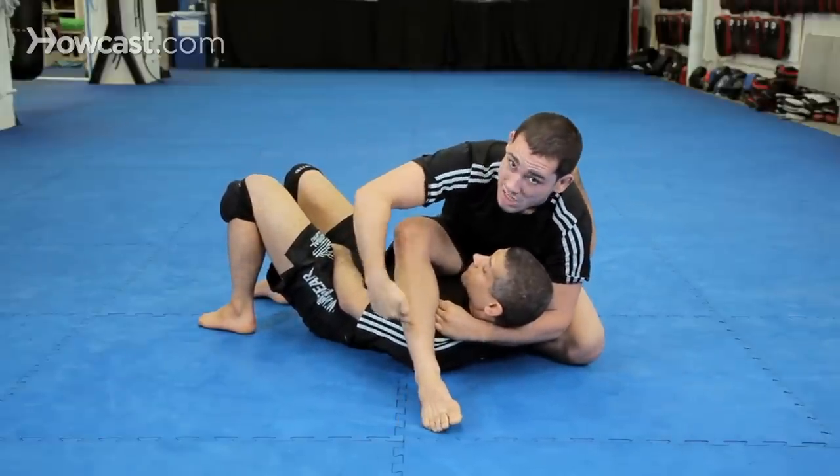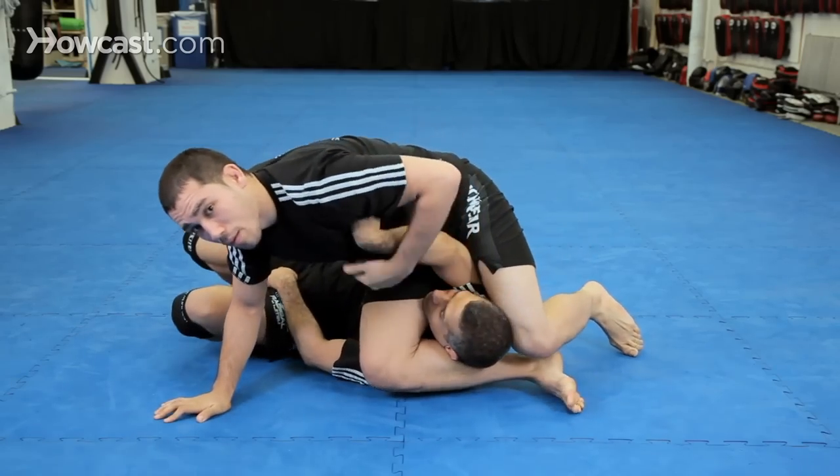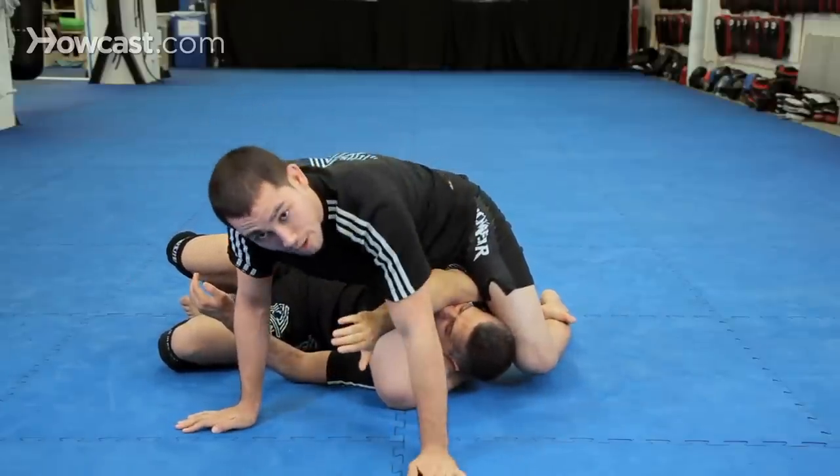Now I'm just going to shift my weight forward as I slide the leg under the head and lock up my triangle. As you notice, the arm went in front of me — I can also engage this arm bar, but I also have my choke, most importantly.